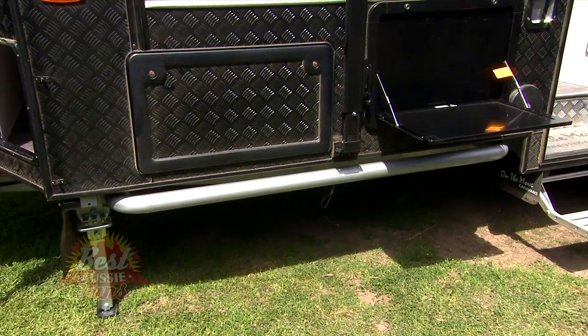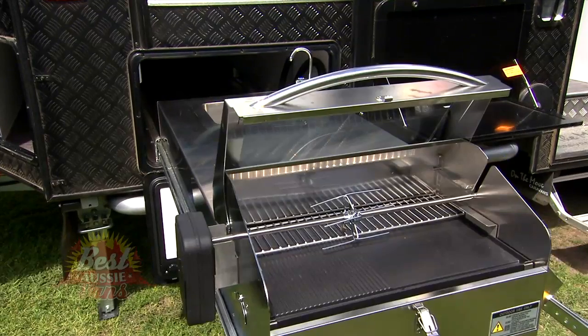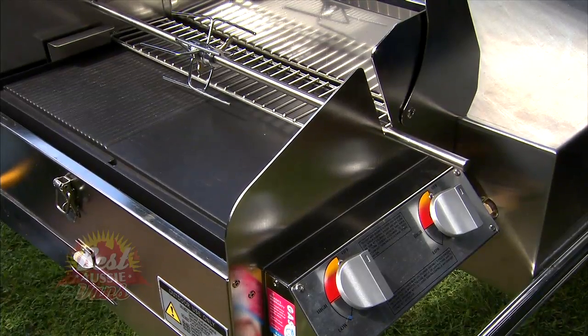There are other features on the outside of this van worth talking about. You've got an outside barbecue — it's similar to what you might see on a camper trailer, a slide-out barbecue, but with a difference: it has an electric rotisserie as well. Just nice little touches like that.